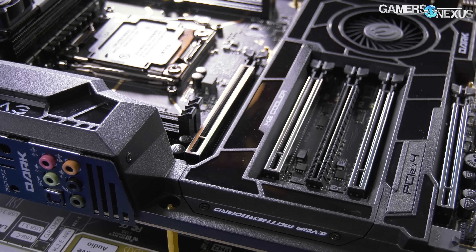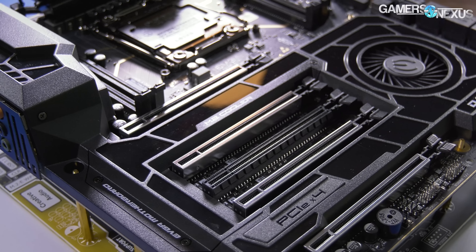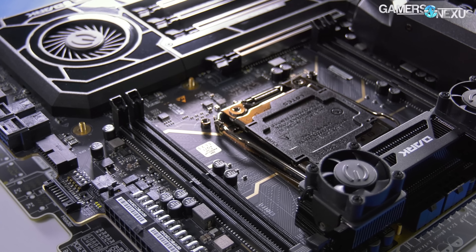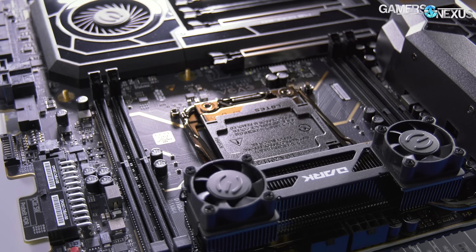For the motherboard, we've got an EVGA X299 Dark board that has proven to be extremely good. We really like the Dark motherboard so far — you can see Buildzoid's PCB overview on our channel for more on that. It's got two small fans on the VRM; they were completely within check the whole time.